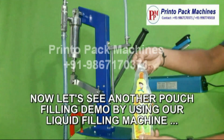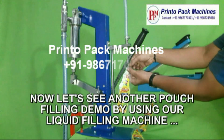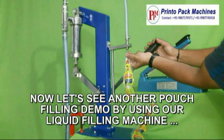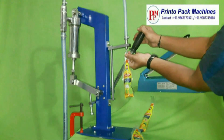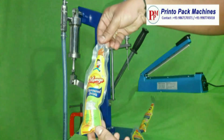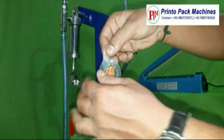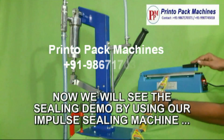Now let's see another pouch filling demonstration by using our liquid filling machine. Now we will see the sealing demonstration by using our impulse sealing machine.